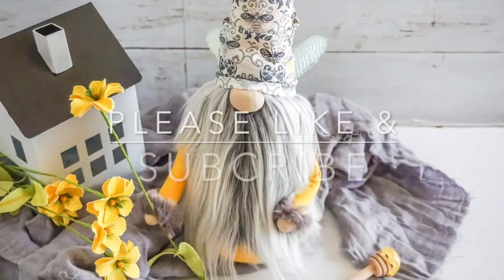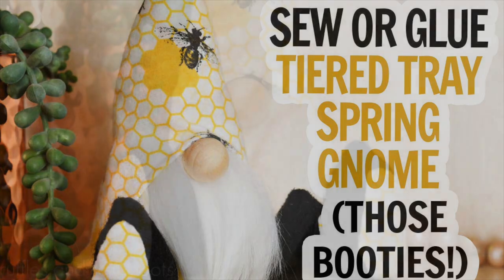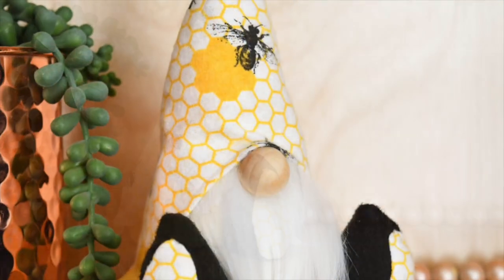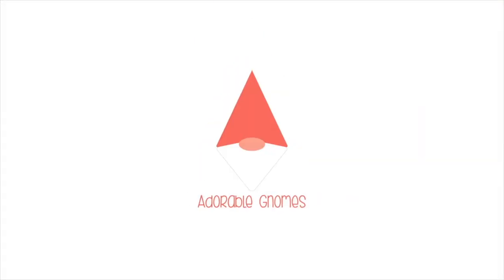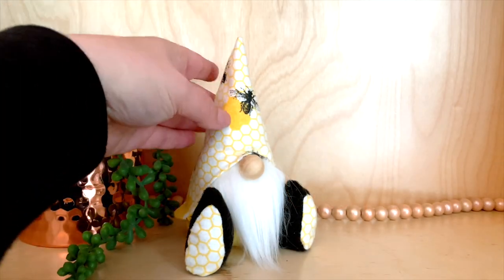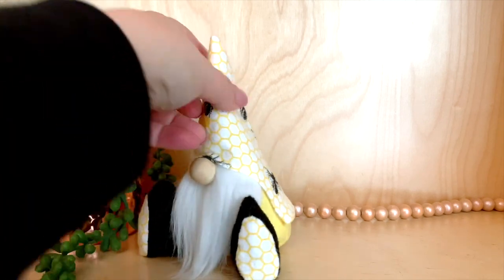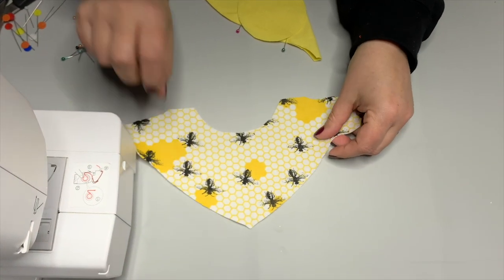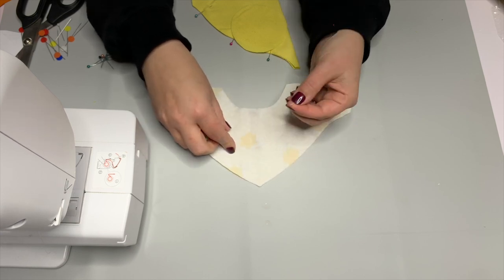Hi friends, it's Sarah from Ruffles and Rain Boots. Today I'm sharing either a sewn or a hot glue tiered tray gnome — look at him, he's got those little shoes! If you'd like to make him, boop stick around. As always please like this video so I know you're here, and turn on those notifications. For those of you who love this pattern, it's the Icelandic Love You pattern — a perfect tiered tray size gnome for top or bottom tiers.